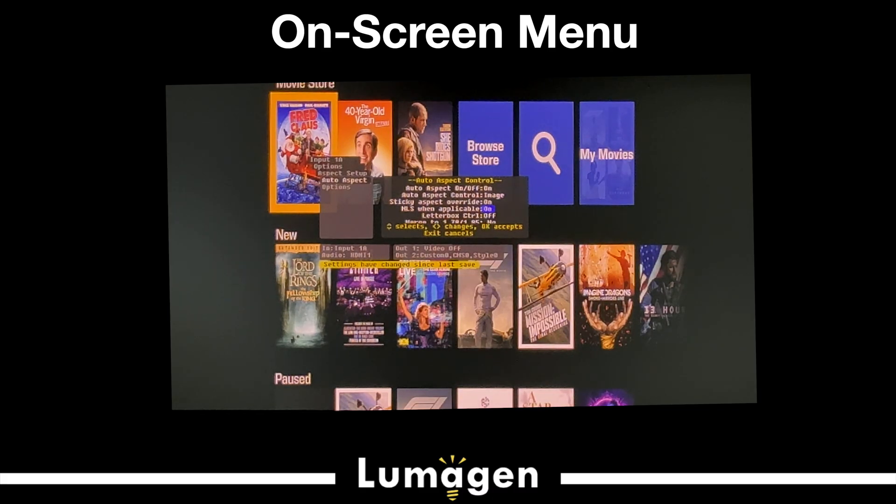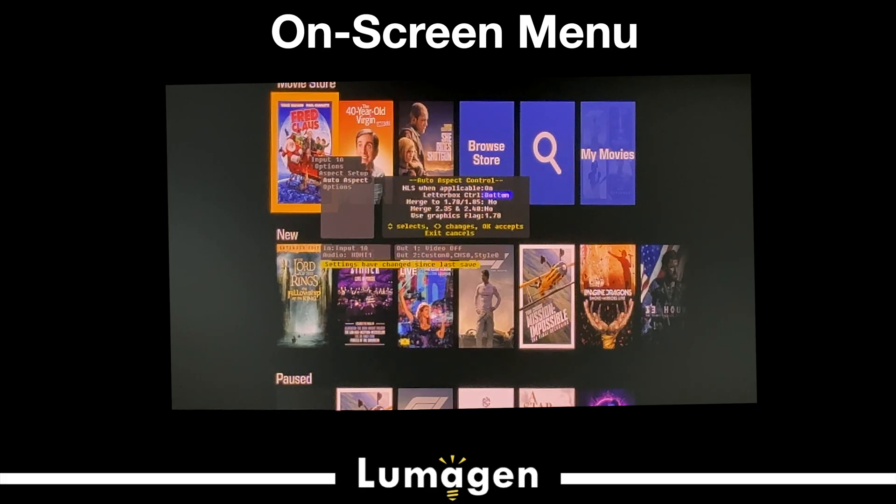Letterbox control: if you have a 16x9 television but want to fill the screen with 2.40 content, setting letterbox control to zoom gives you the center 16x9 section of a 2.40 movie. We'll just zoom it to fill your screen — you're cropping and losing some content, but most movies are shot protected for 16x9, meaning the key information is in that section. If you have a bottom-up masking screen, letterbox control top puts all aspect ratios at the topmost part of the screen, or bottom for a top-down masking screen.